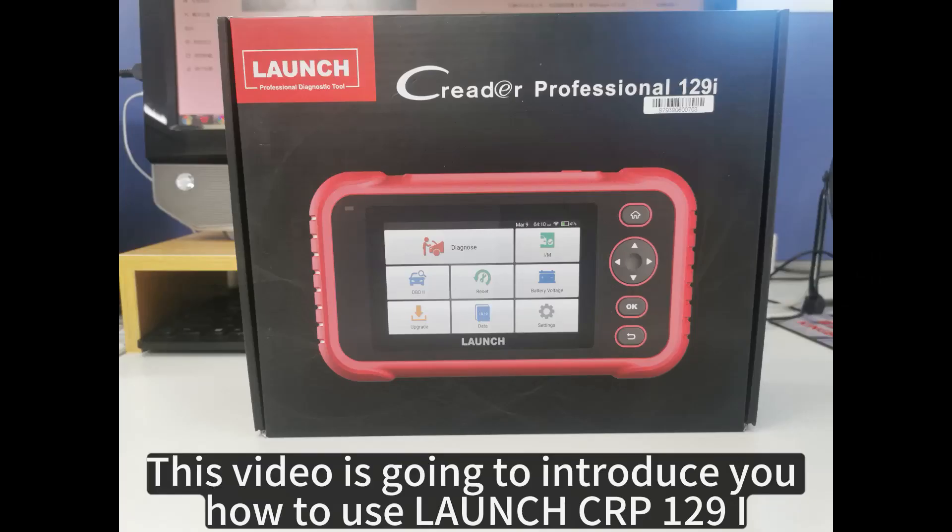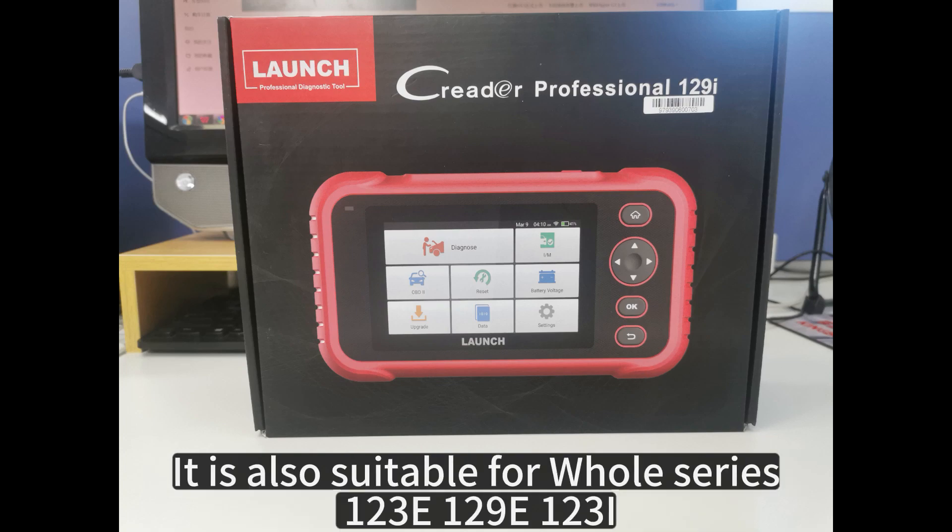This video is going to introduce you how to use the Launch CRP129i. It is also suitable for the whole series.